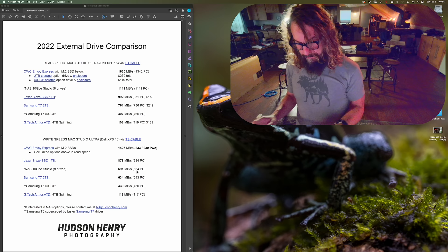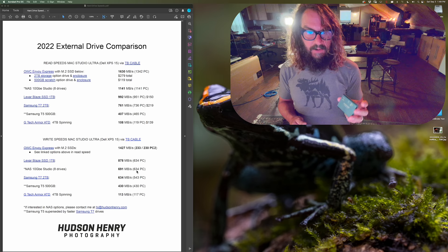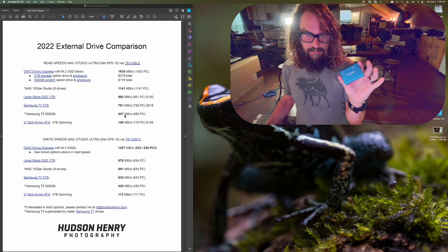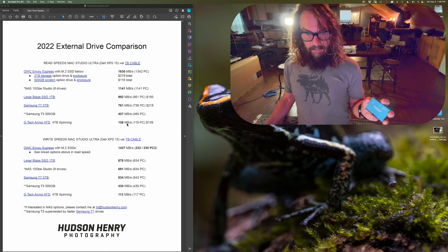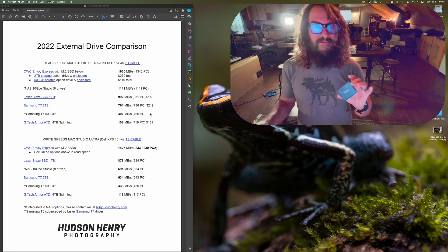I also included the old Samsung T5 drives since I recommended them for a long time. They've been great, but superseded by the T7 and are hard to find now. Read speed is around 407 MB/s on the Mac and 465 MB/s on the PC, with write speeds of about 430 MB/s on both systems — roughly in the 400 MB/s range. That's about half the speed of the Lexar Blaze, with the Samsung T7 sitting in between.